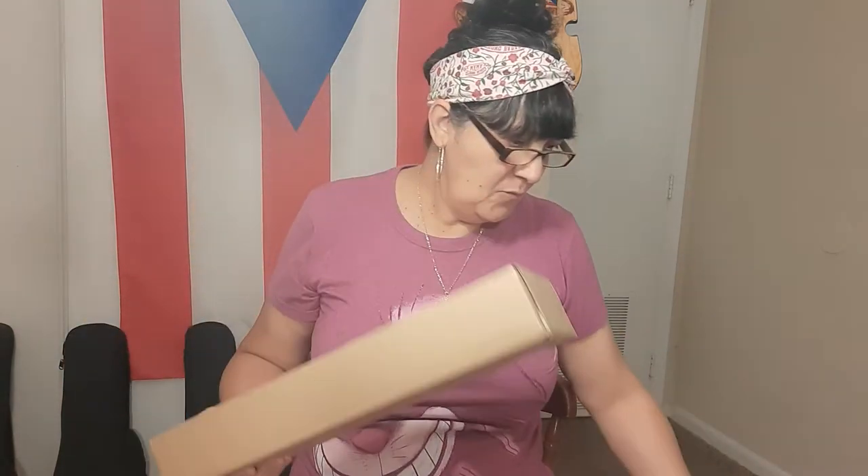Howdy folks, today we have an unboxing. We have a Hurricane guitar hanger wall mount.